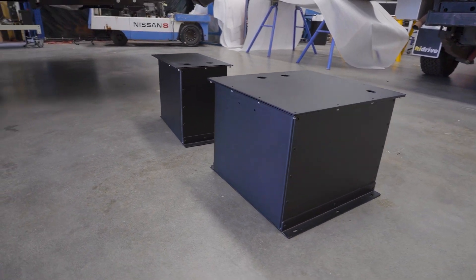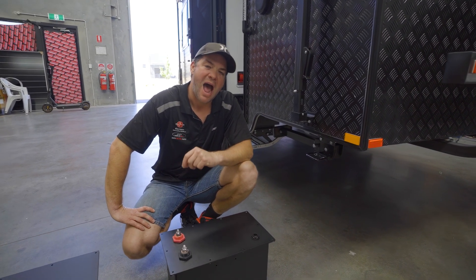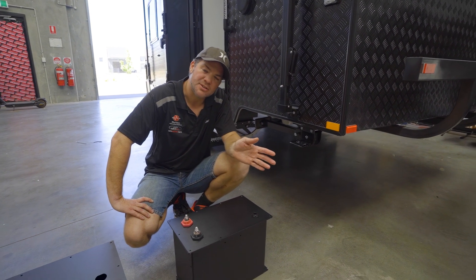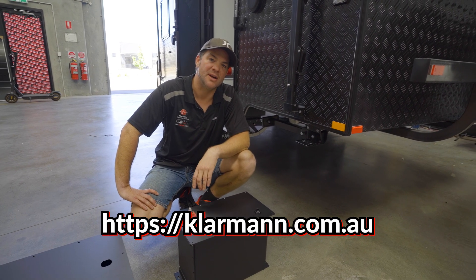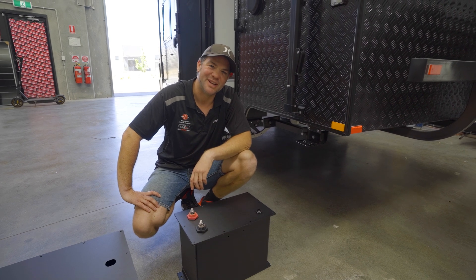If you've got one of these campers and you're wondering how to get off-grid, get in touch with us. There's a contact form on clairman.com.au - send us an email and we'll get in touch with you and give you a quote on how to get your caravan properly off-grid. Thanks for watching and I'll see you in the next video.